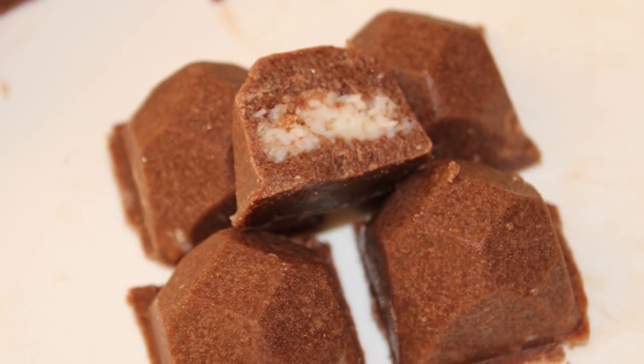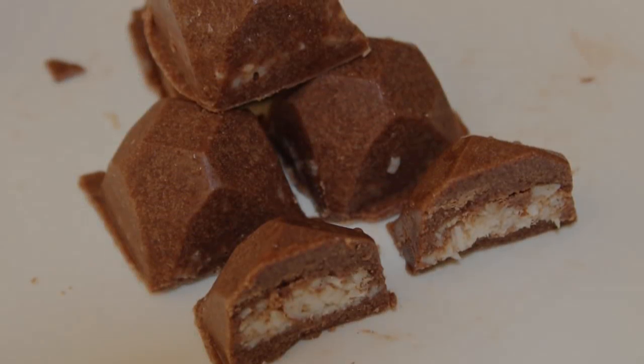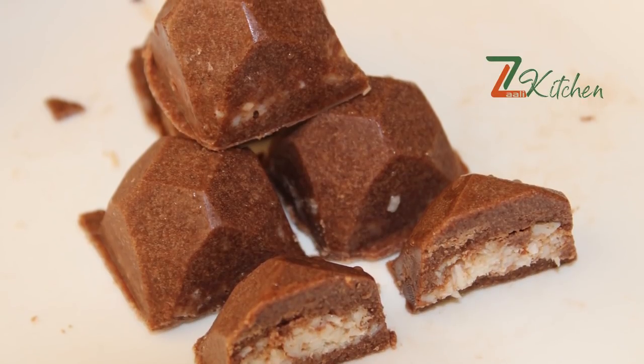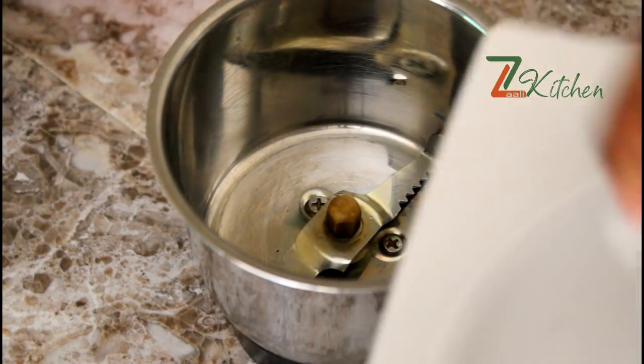Hi, we are going to make a bondi chocolate with homemade ice cream. This is not a good taste of bondi — we are going to make an easy bondi chocolate. I am going to make a coconut filling.